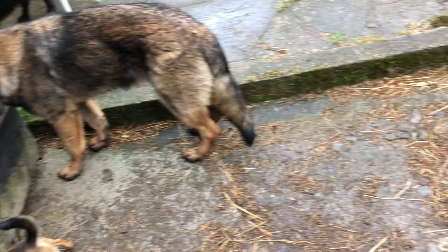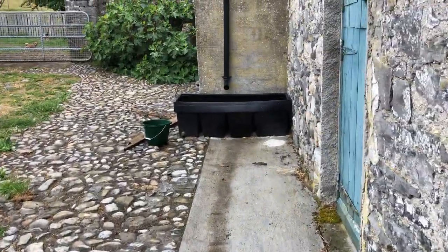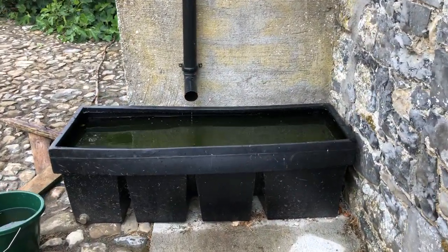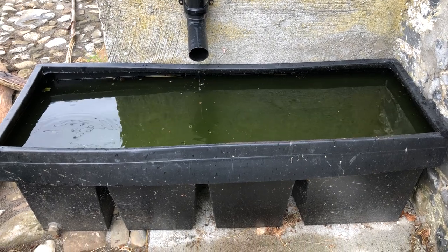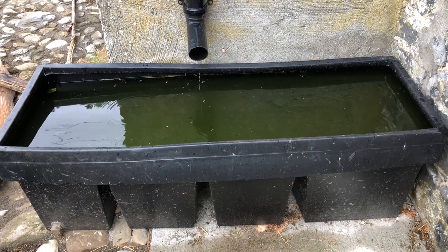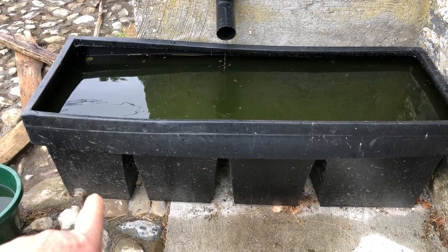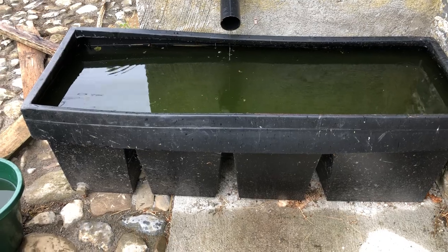The dogs all love the rainwater — they prefer it. This here is an old water tank that our plumber got for me. This would have been in the top of a house and the new owners would have replaced it. So we needed to get new brass fittings there.